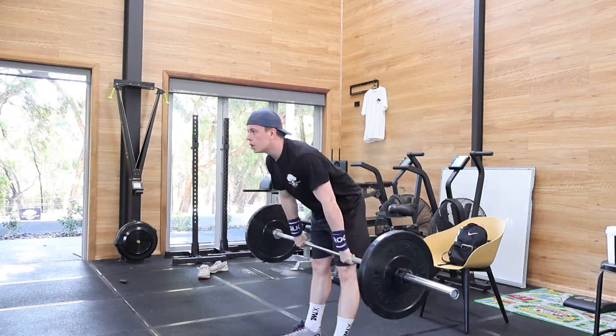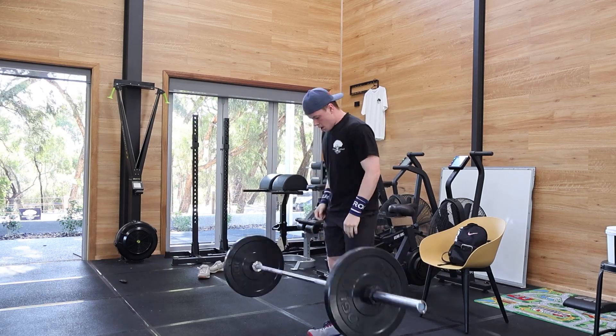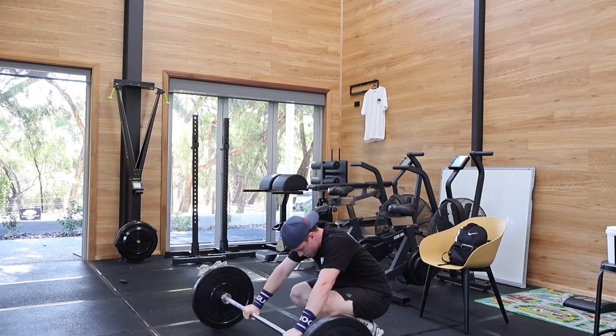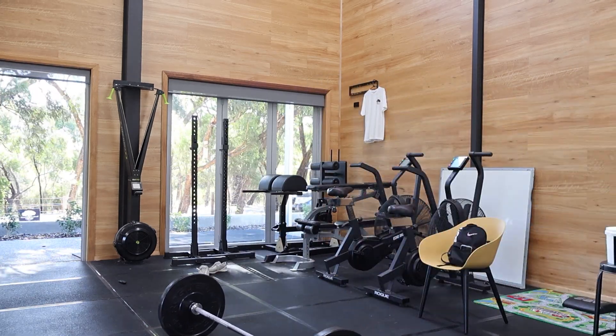And then the last set of 25 hanging power cleans — I think I got like 16:36 for the time, which wasn't too bad. I was pretty happy with how the barbell moved. So yeah, it was a pretty good day. I hope you enjoyed the video.